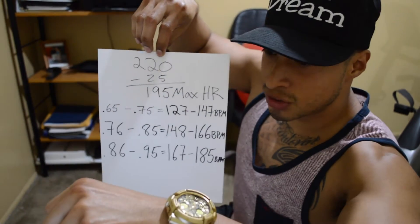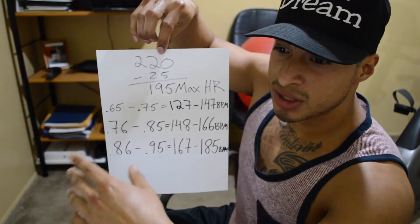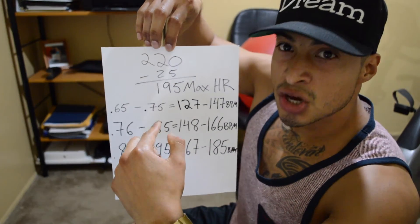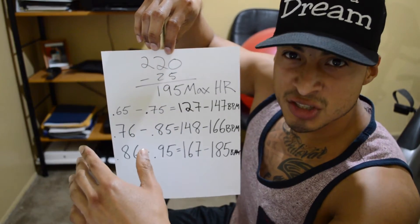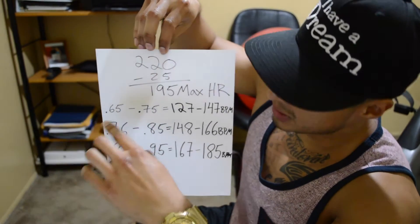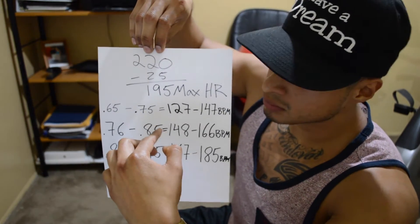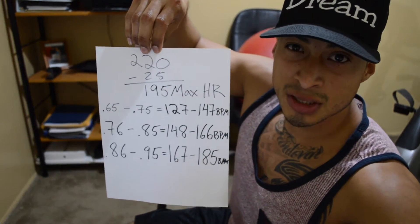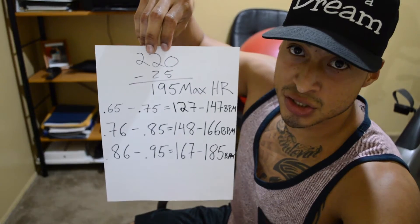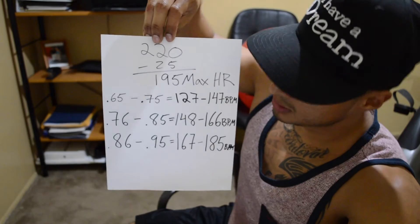Check your heart rate once in a while during cardio; if you're within that range, that's good. You can last longer within that range, and you could still hold a small conversation — that's kind of how you know you're within it. Within that range you could last up to an hour non-stop and burn a lot of calories.